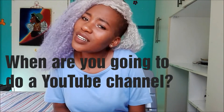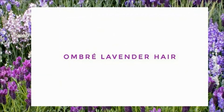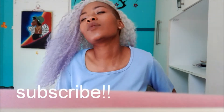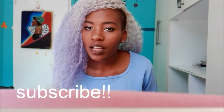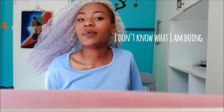Hi guys, it's Hooty Styles, welcome to my channel! I finally started a YouTube channel after so long. Before anything else, please subscribe to my channel because it's the channel you want to be subscribing to — I'm crazy and I don't know what I'm doing, but what the hell!